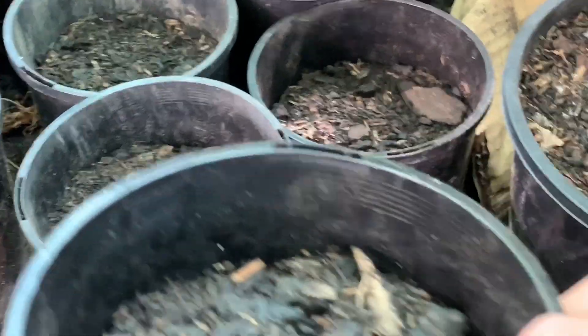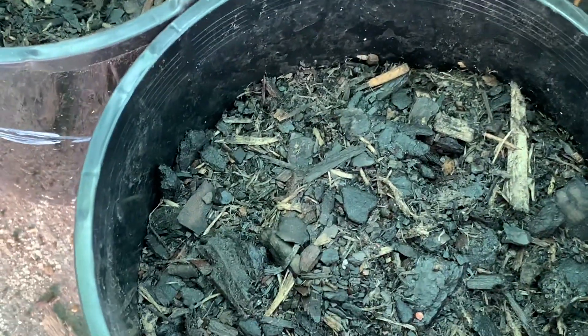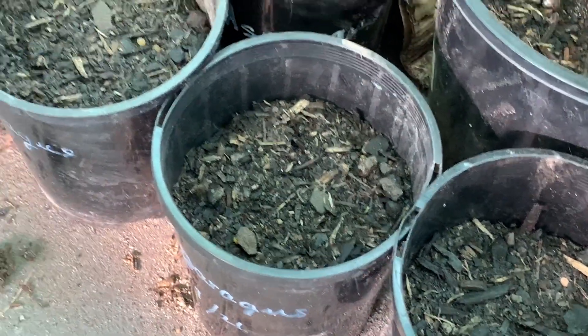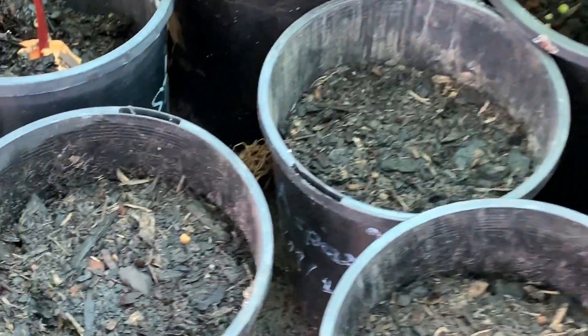I put them in the pot - about seven seeds in one pot. They said it takes about 12 to 14 days, so about two weeks and they'll be grown. Hopefully they grow - wish me luck with this one! I put them in ten pots.